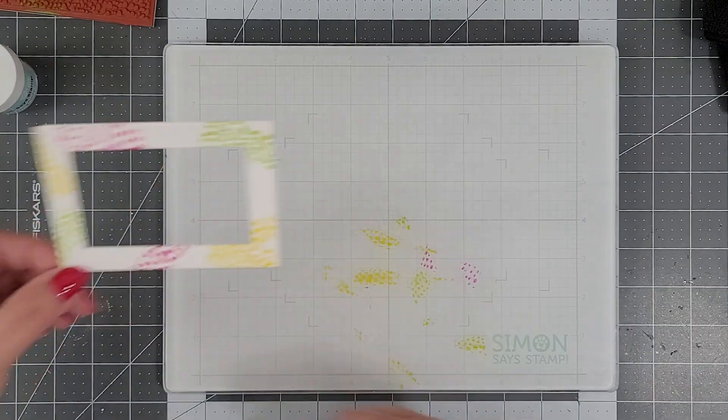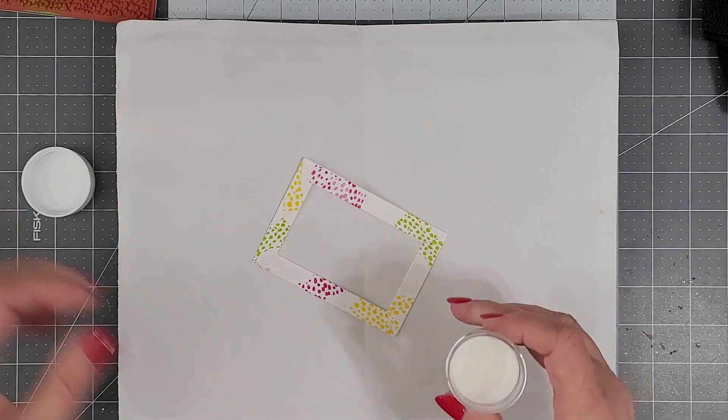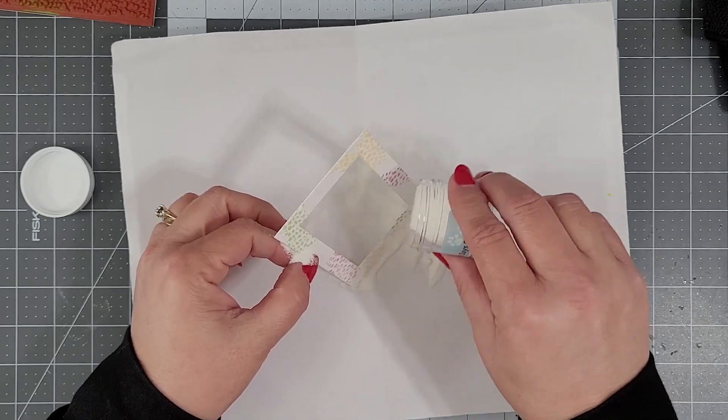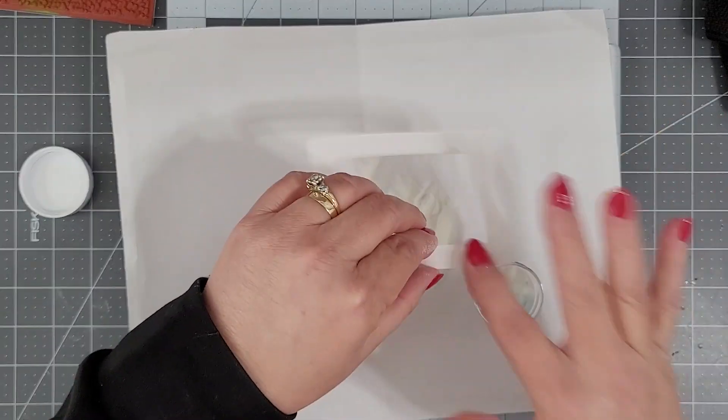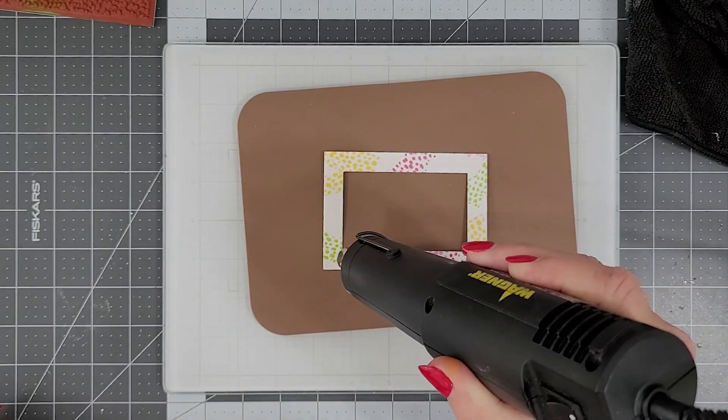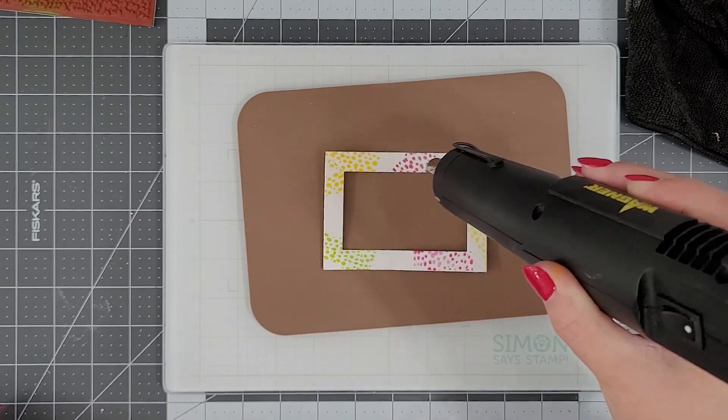One of the things I like about this technique is if you want to use different colors of ink, you don't have to stop and clean the stamp in between each stamping. You can just rotate the stamp and move on to the next color. Here we'll take our heat gun — it's preheated — and heat set that powder.